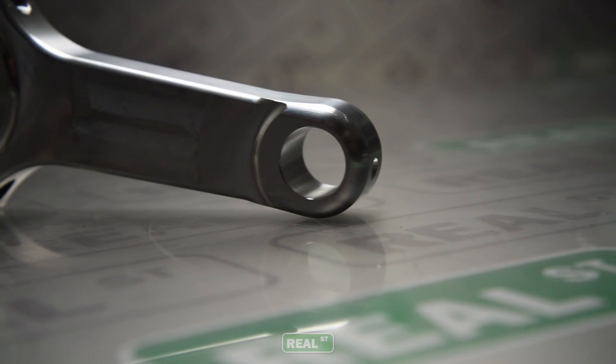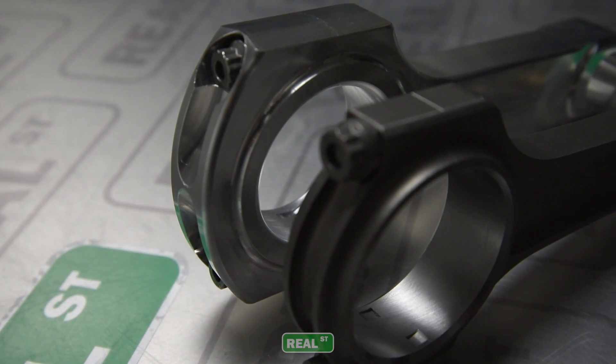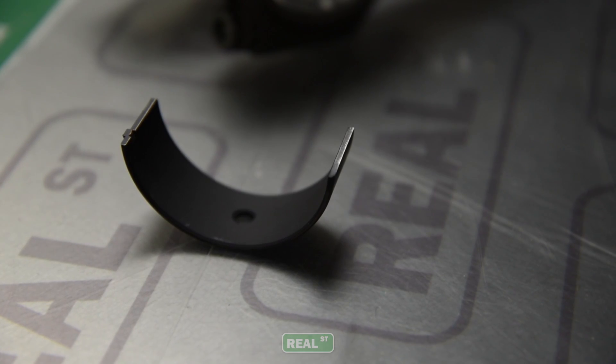Staying with the same suspension analogy, the aluminum rod is your shock absorber. The power from the combustion is still going to be transmitted from the piston through the rod to the crank — all that's still happening — but the aluminum rod softens up that whole experience. Where you were getting a lot of vibration and harshness pounding on the bearing, now the aluminum rod absorbs it, quiets it down, and what you end up with is a longer bearing life.